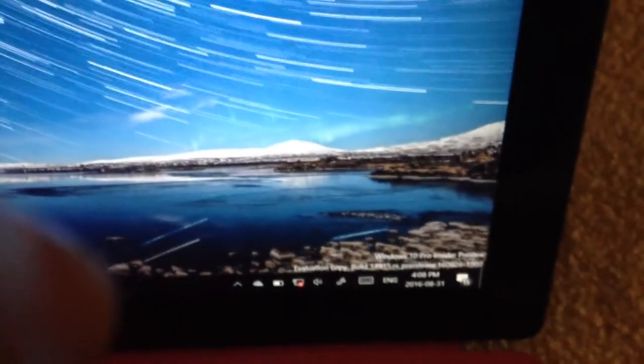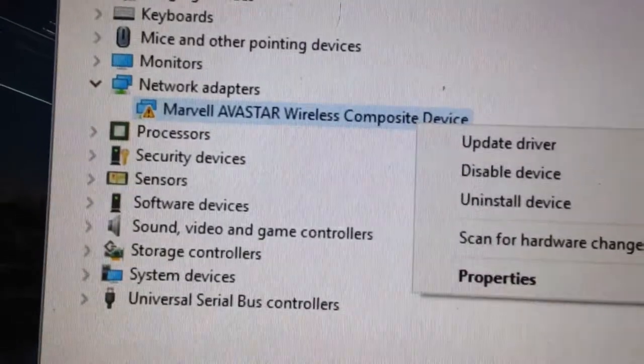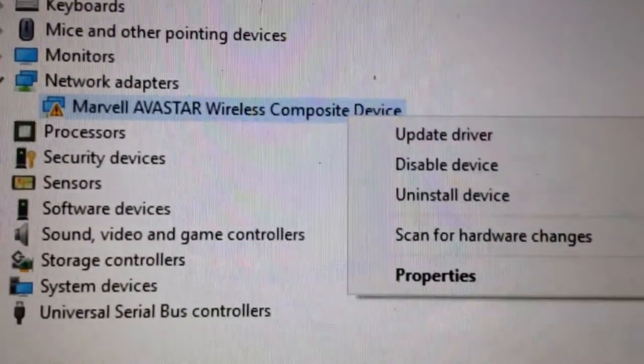And we still don't have internet. Something is horribly wrong here. I'll see if I can fix it. It seems that the Marvell Avastar Wireless Composite Device is definitely not working here.